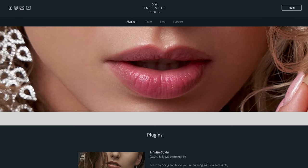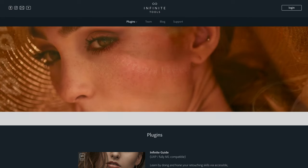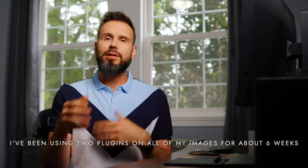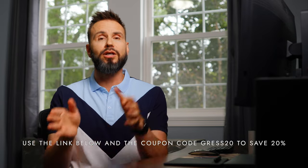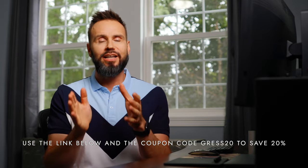Welcome back, everyone. In today's video, I'm going to go over my retouching process, which recently changed because I just started using the plugins from Infinite Tools. They provided me with all of the plugins to try out a few months ago, and I agreed I would make a video about it provided that I actually use them in my workflow. I didn't find that all of them were for me, but a couple really helped. I'll put a link to them below — there are two I'll be using today.